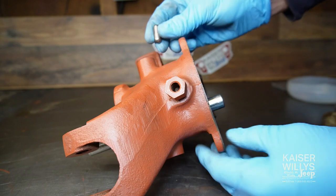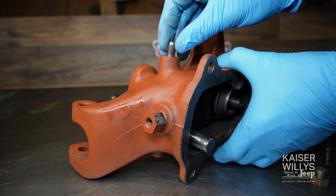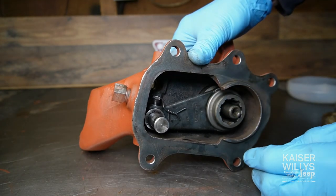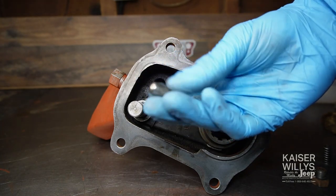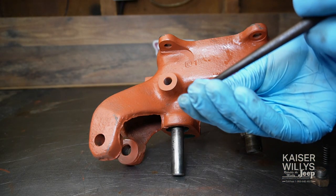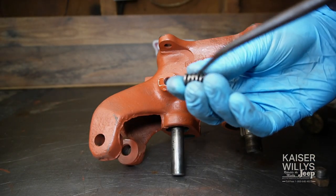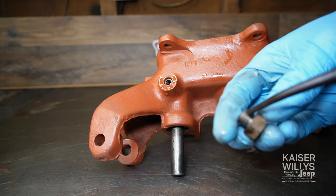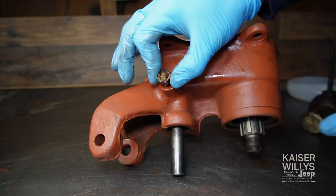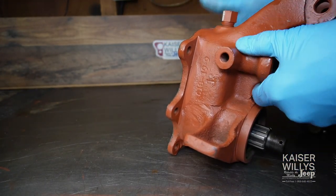If you're keeping your Jeep completely original, this is the time to reinstall the interlock pill — drop it right in here, between the two shift rods — and you have to do it before the other shift rail goes in. If you want two-wheel drive low range, leave it out. Either way, install the detent balls and springs. Put a little oil on them, drop one down each side, then the spring — oil that up as well. Thread your plug in and snug them down. We're only doing one side for now because the other shift rail isn't in yet.